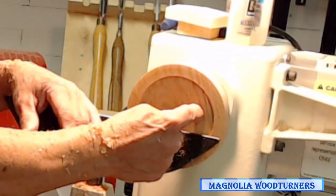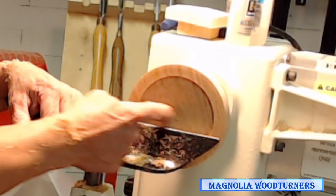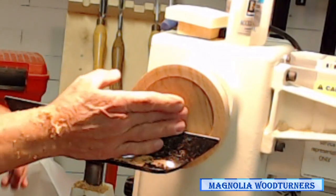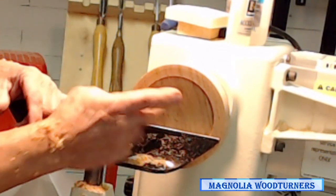You only need about three-eighths of an inch or so to put your glue on to glue the glass in. It doesn't really matter if this is hollow, but you have to be careful — if you hollow it too much, you turn the mirror around and you end up with a funnel mirror. Don't want to do that.